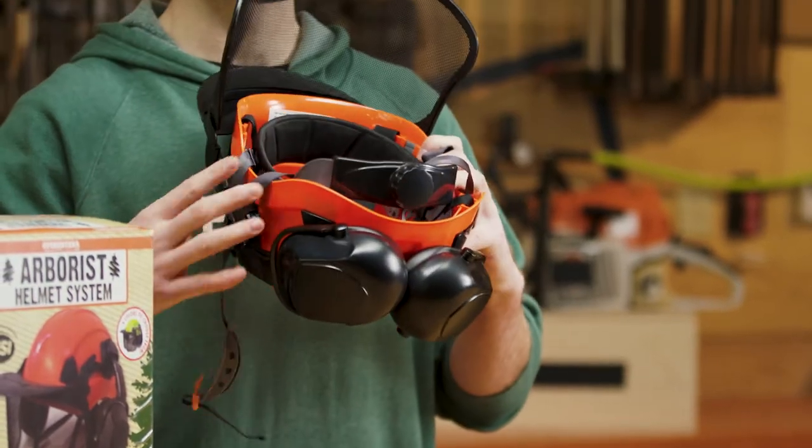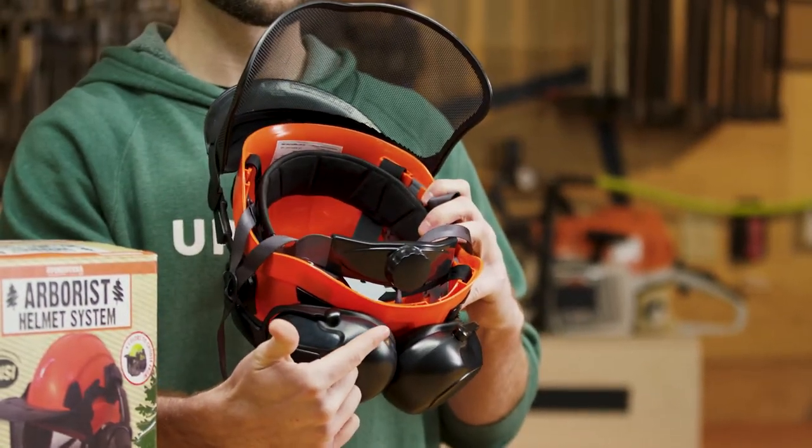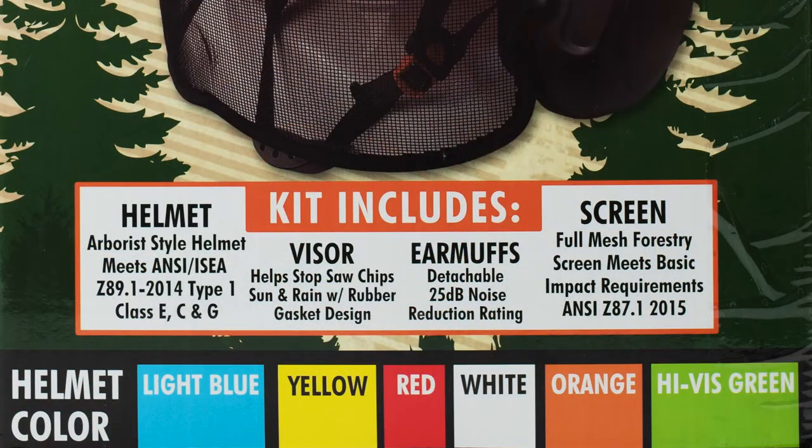Our system includes a six-point ratchet arborist helmet that is available in a variety of colors and meets all ANSI Z87.1 standards and Type 1 Class E, C, and G standards.